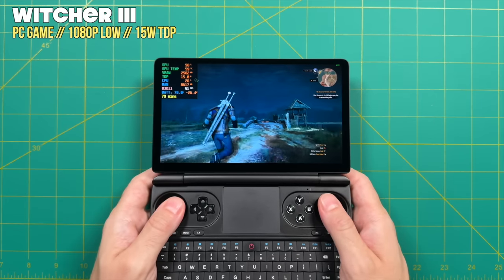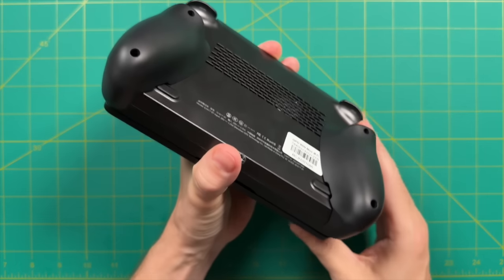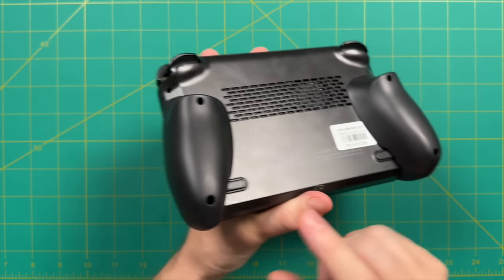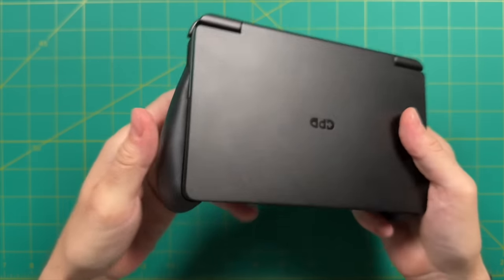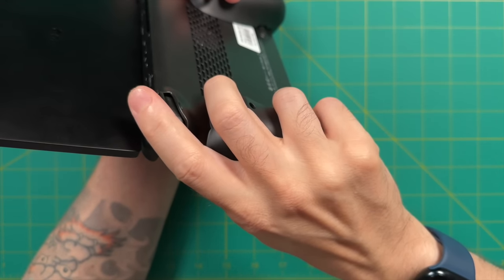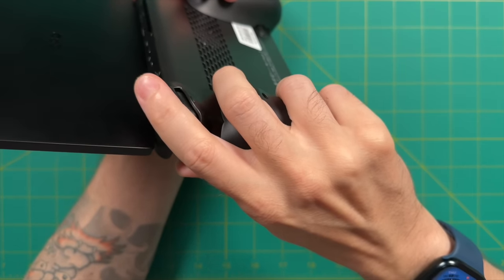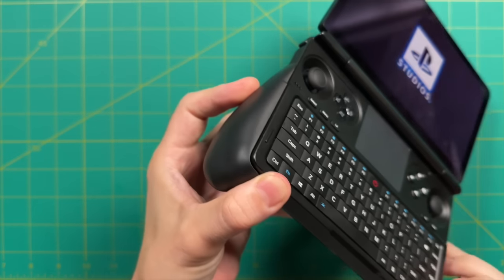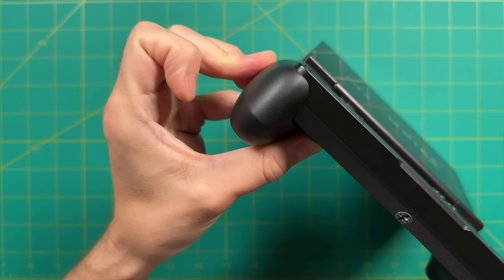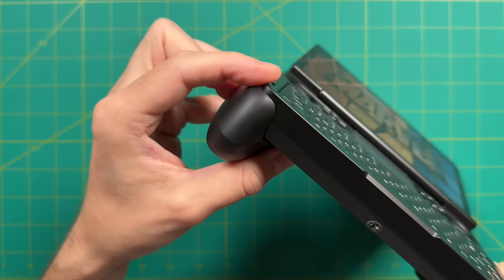GPD recognizes the heat as a pretty big issue — they're changing the shell and also offering custom-made grips for the Win Mini, which they sent out for review. You screw them directly into the case, and once in, they feel pretty sturdy with a nice chunky grip. There are two ways to hold it: middle finger on top of the grip for trigger-heavy games, or all four fingers on the grip for D-pad-centric games. However, I found the grips weren't quite perfectly made — there's a tiny lip from the front of the case down to the grip that feels a little uncomfortable when holding it.